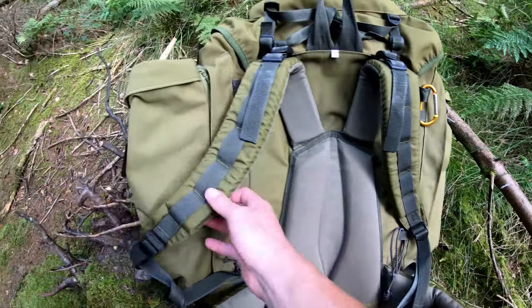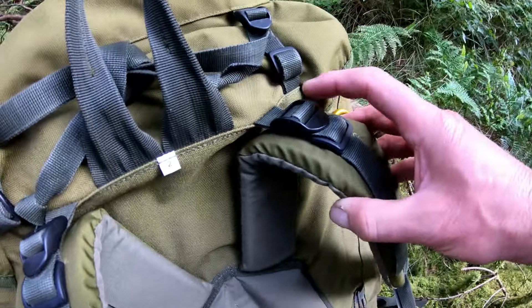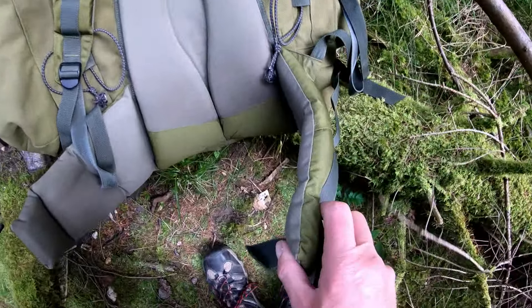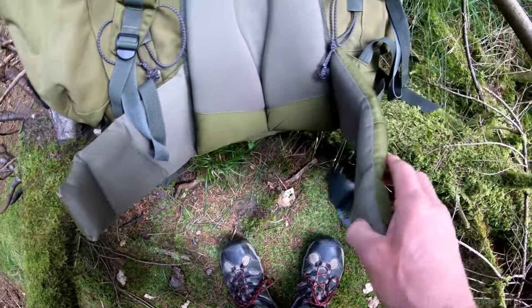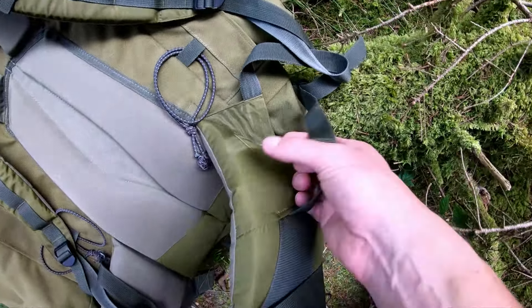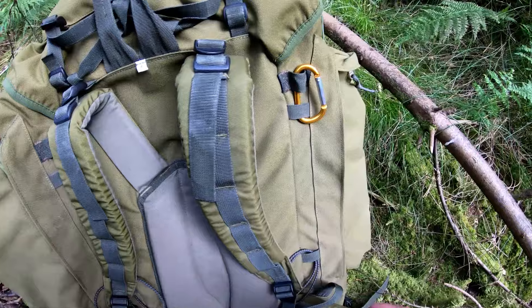This rucksack has an internal frame made of aluminium and is a thousand denier material. It's got a size marked on the top — my size is two, and I'm five foot nine, and it fits me perfectly. It comes in sizes one, two, three, and four, based on how tall you are.